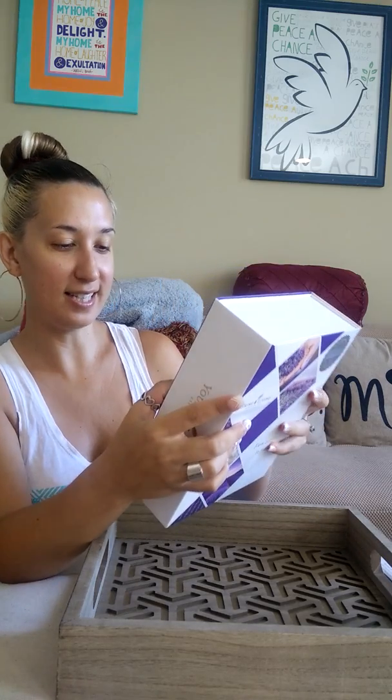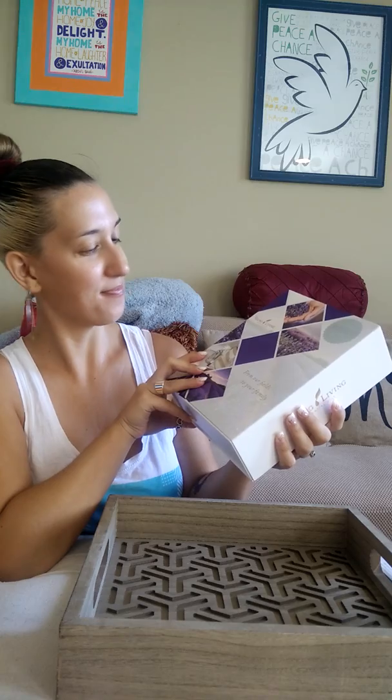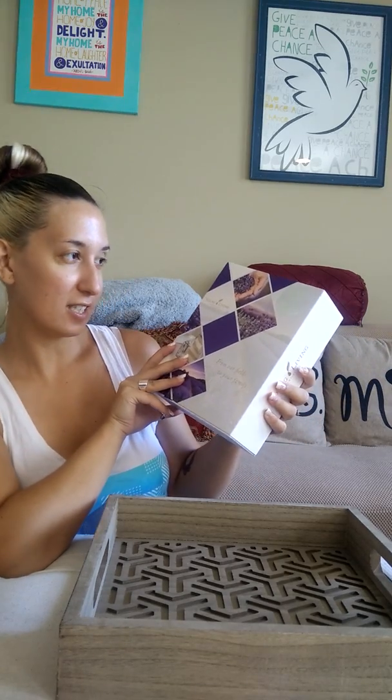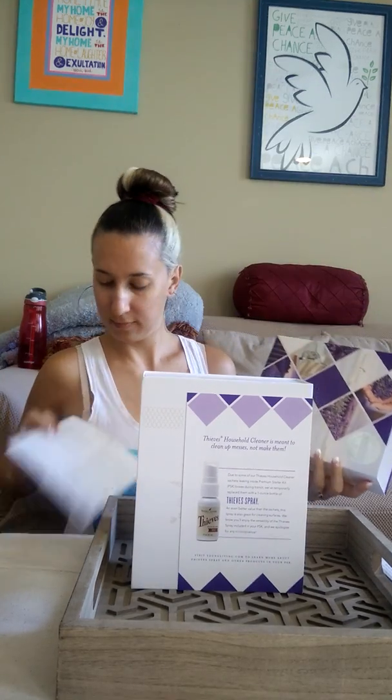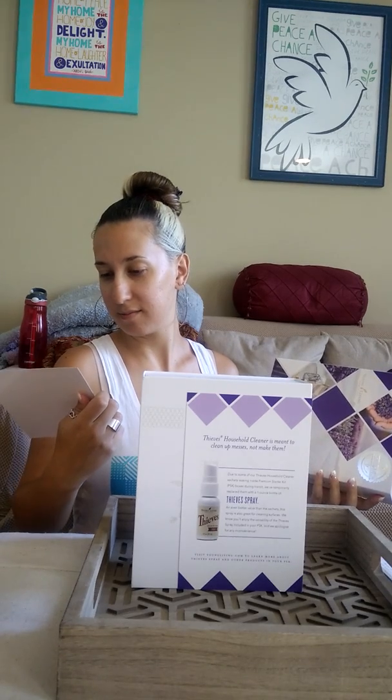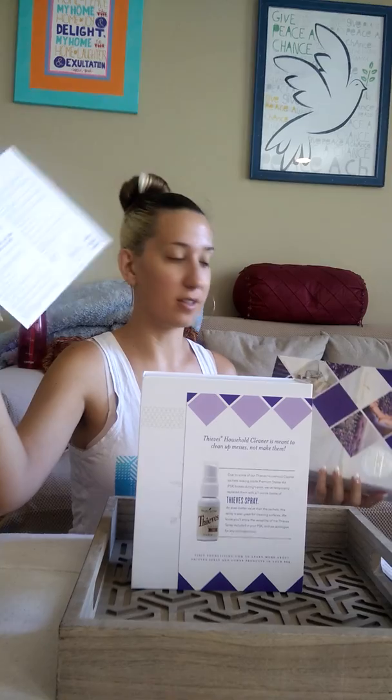Here it is, and this is a little bit about their seed to seal — 'it's not a slogan, it's our calling.' From our fields to your family. Let's just open it. Whoa — it says what everything in the starter kit contains.